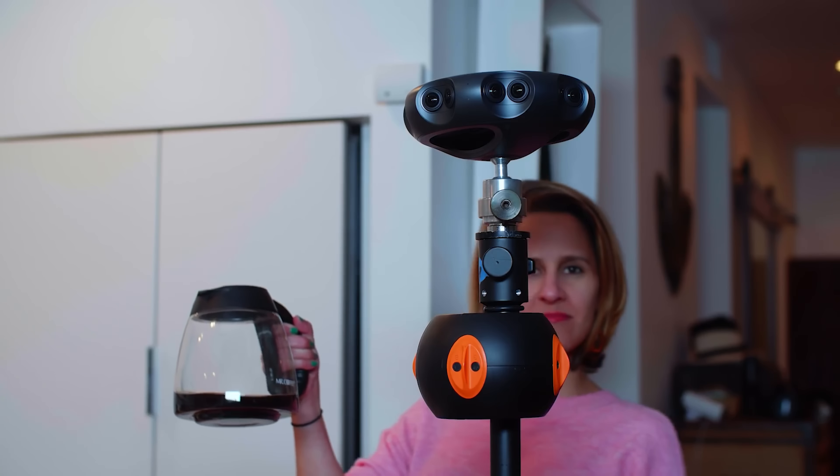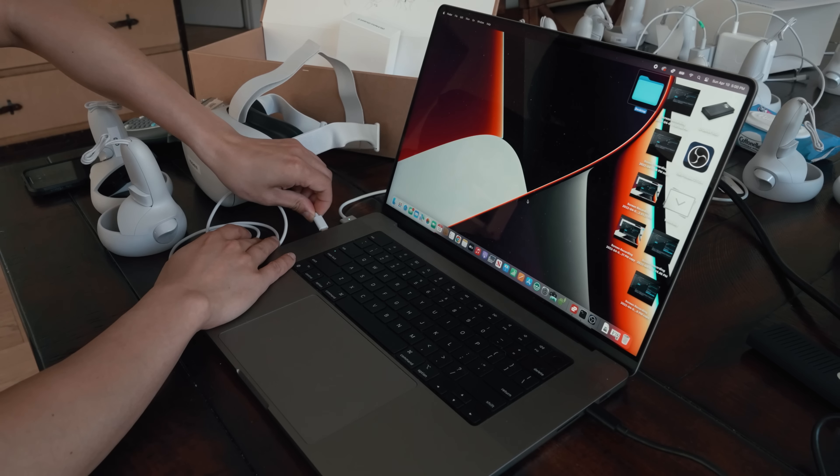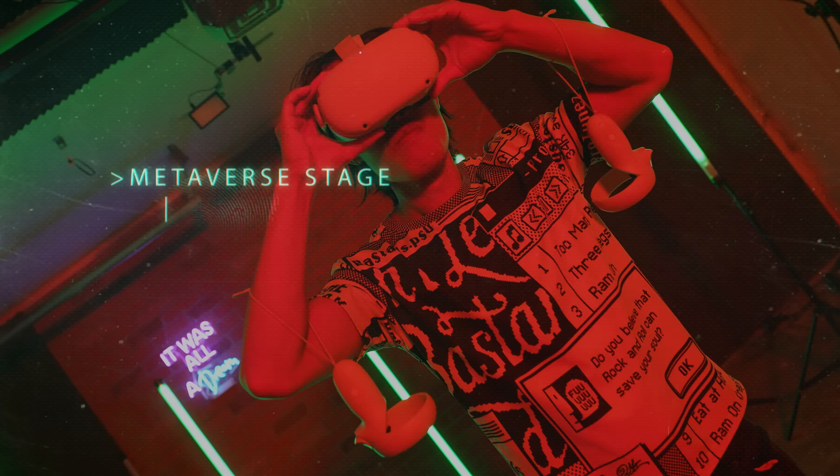So get a cup of coffee or tea, plug in your Meta Quest 2, turn on Oculus Link, and jump right in.